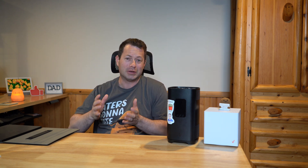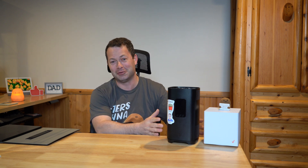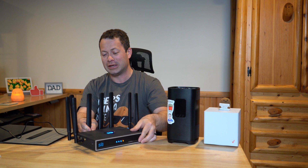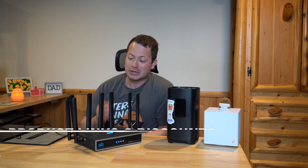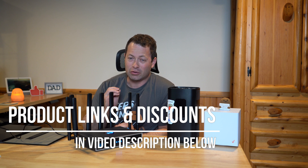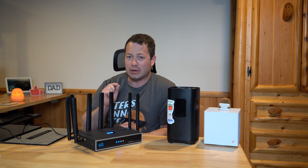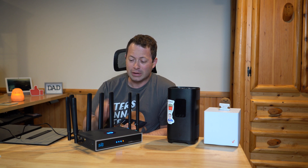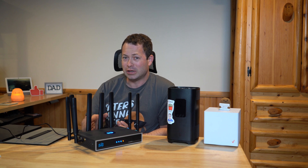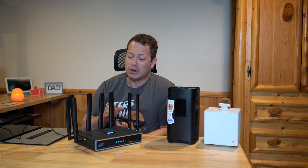I don't want to mislead you — you cannot do it with the stock gateway. For that you need a third-party gateway or router. This one is sold by Chester Tech Repairs. I've done some other videos on it, like band locking, and there are also MOFI and Peplink and other ones out there that offer band locking. This unit also has the ability to do tower or cell locking, and that's for both 5G cells and 4G.